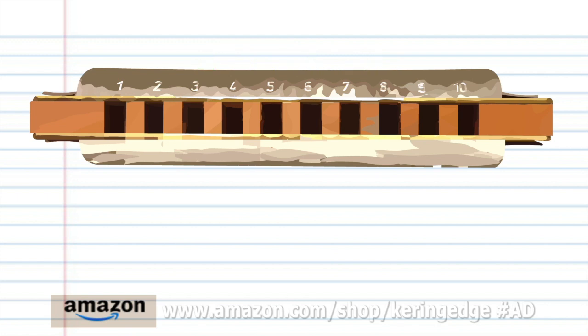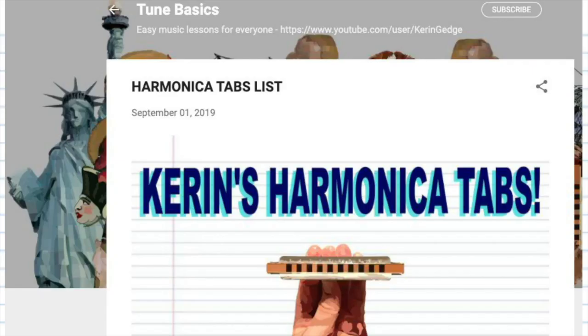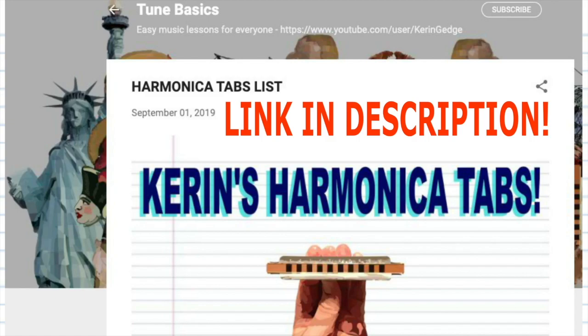Now try putting all the phrases together. And there you have it. Remember, if you prefer learning the harmonica with tabs, you can click on the link in the description below to my tabs page where I'm constantly adding tabs just for you. Until next time, stay tuned.